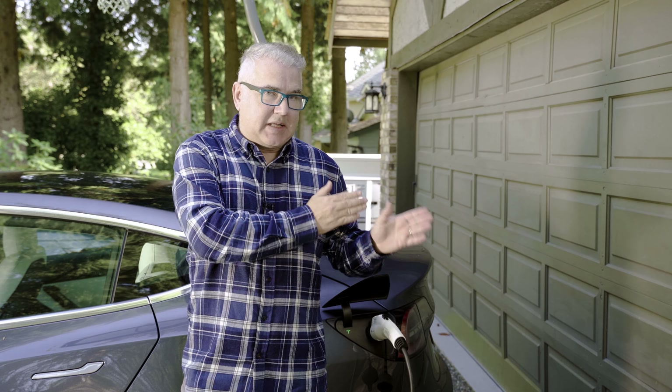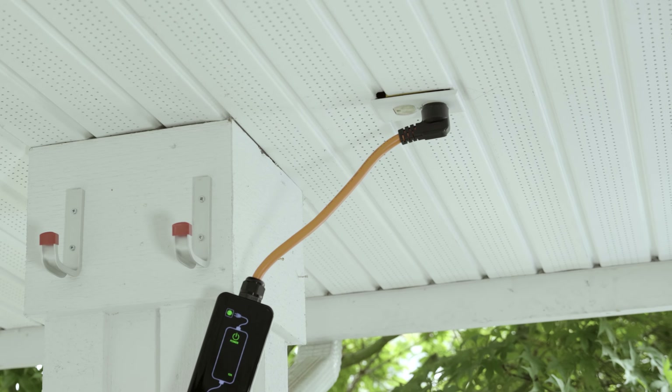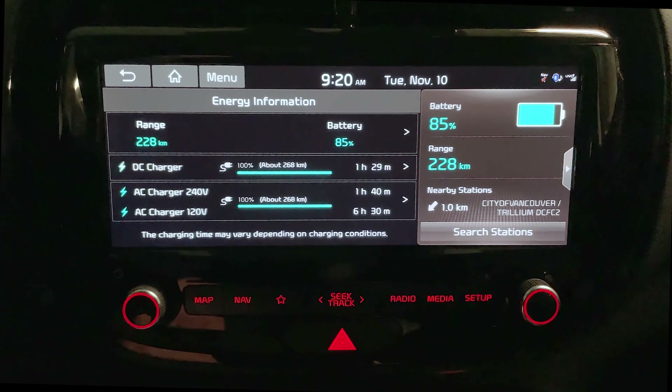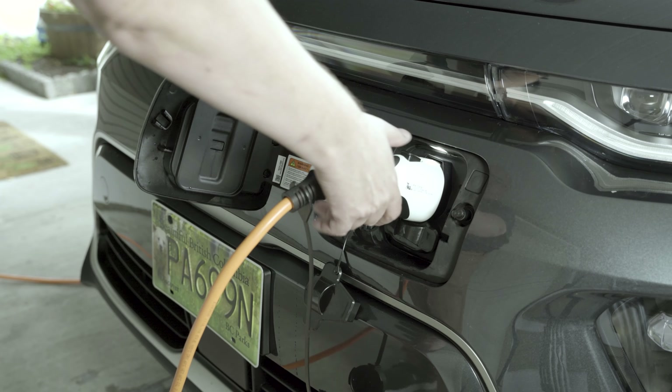Over 10 hours overnight, that's 100 kilometers, which covers my daily drive back and forth to my office downtown. So for the most part, level one 110-volt charging at home works fine for me. Depending on your vehicle and battery capacity, charging times can vary — most vehicles charge up to 80% quickly, then slow down to help with heat dissipation of the battery.